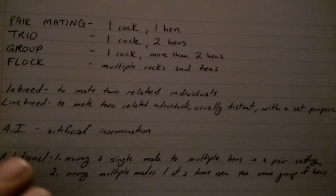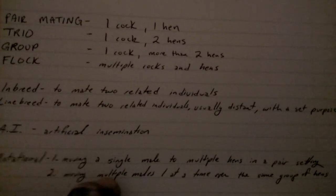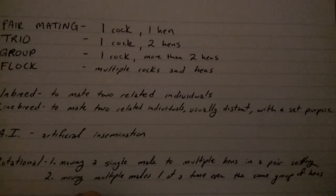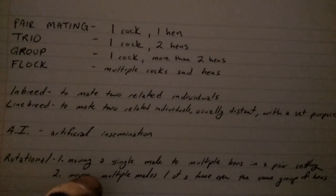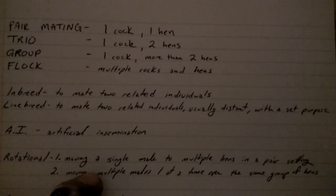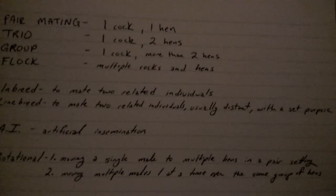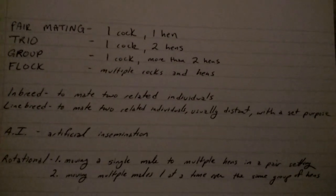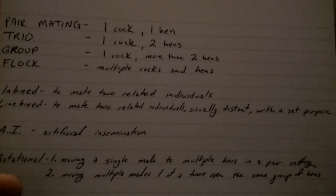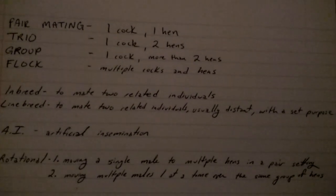Rotational style number two is to take multiple males — kind of going back to flock or group mating. If all you're doing is trying to get numbers out with a pretty uniform bloodline, this is a good way to go. You keep three or four roosters on hand and let one run with the hens for half the week, pull him back into solitary, then grab the next rooster. What that does is it keeps their desire to mate high and they're more likely to cover more hens, which should keep your fertility fairly high.